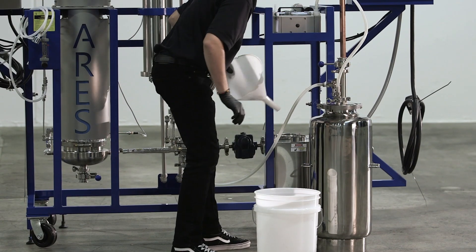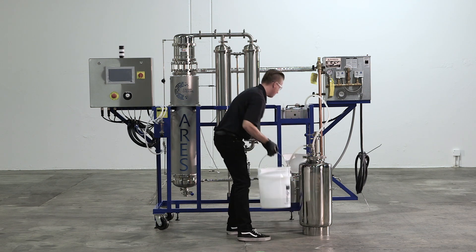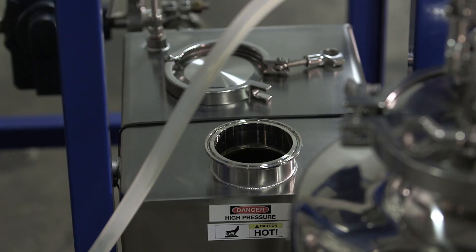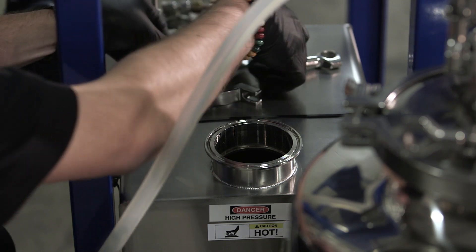Using softened water, fill the day tank up to 90%. You can use the sight glass on the left side of the tank for a visual. Once the tank is filled up, attach the 3-inch lid and tri-clamp it back on.